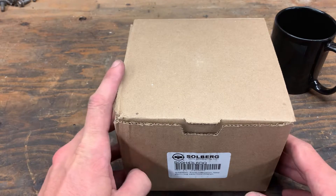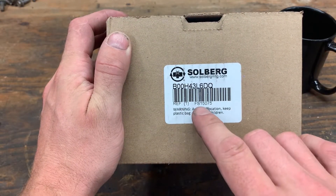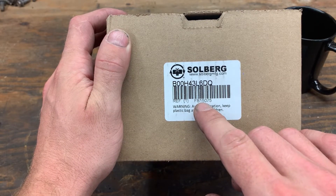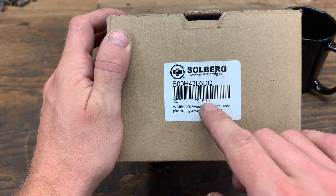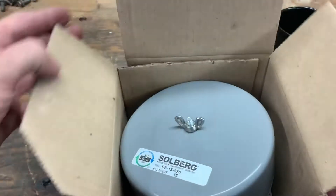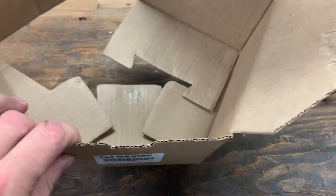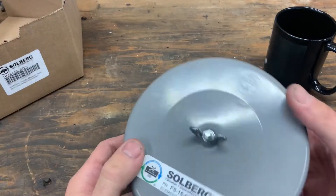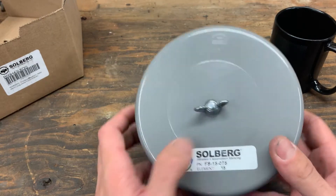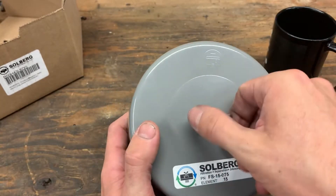Alright, so this is the filter I ended up going with. It's a Solberg — I don't know how you actually pronounce that — it's an FS15075. The 15 means a size 15 filter and the 075 tells you that it's a three-quarter inch pipe thread. Seems to be fairly decent quality; the box it comes in, not so much. It doesn't say anywhere where this is actually manufactured, which I think you all know what that means, but Solberg is an American company.